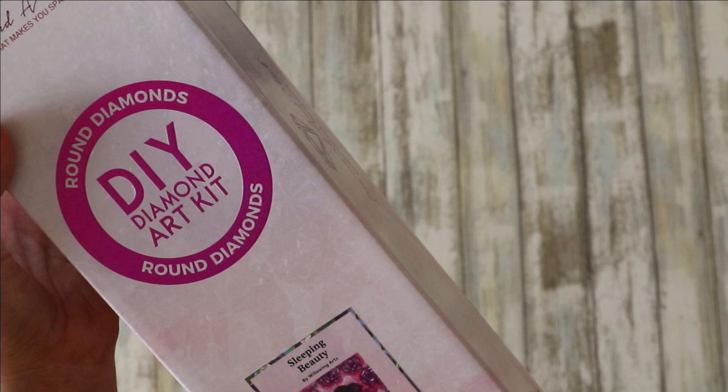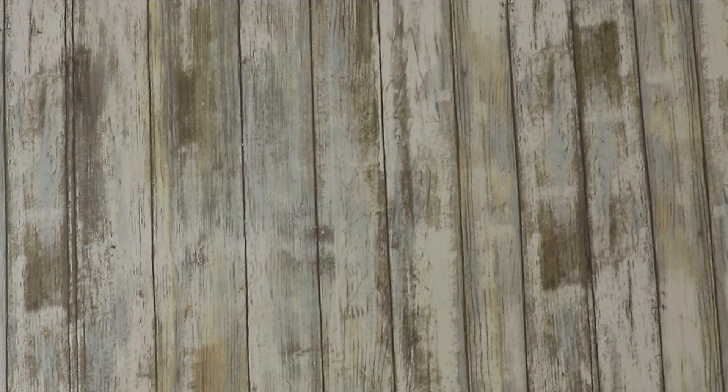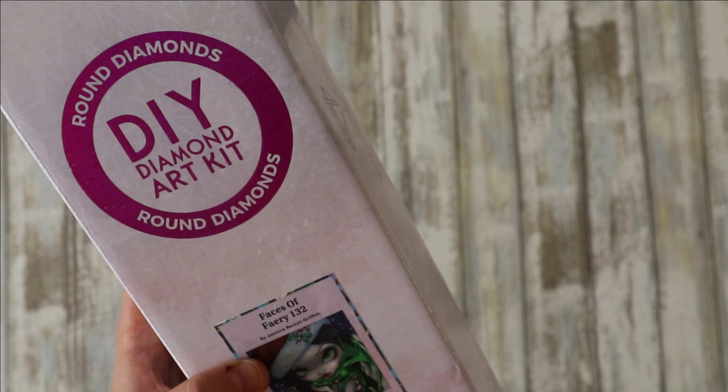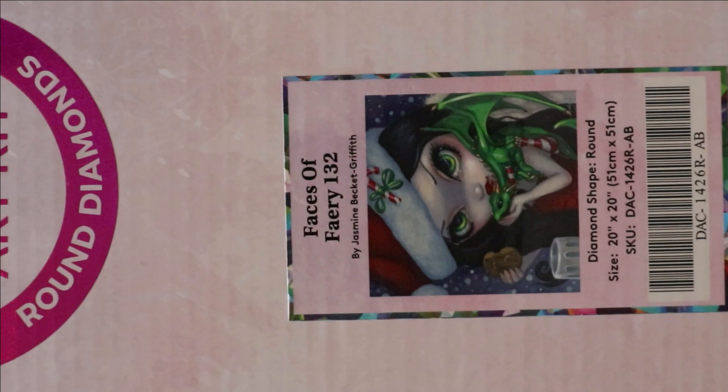That one's 51 by 66. I've got a chihuahua called Rollo — not talking to myself! So that is three rounds. I've got another round here — I swear there are more squares than rounds — and this one is Jasmine Beckett Griffith, 51 by 51 centimeters, a nice decent size. I'm looking forward to it — I think I'm going to start that one maybe the start of November because I've got another Christmas one.